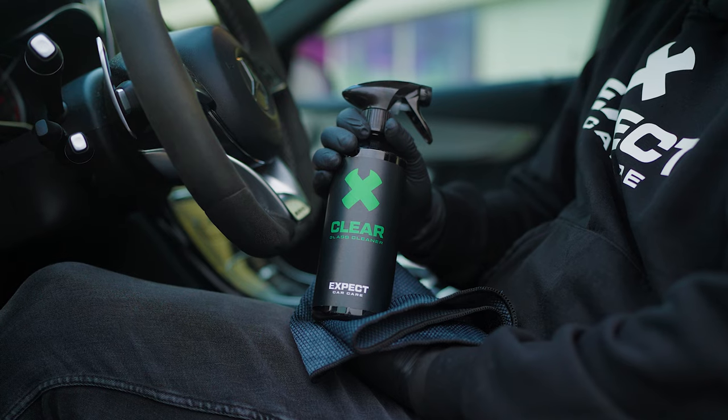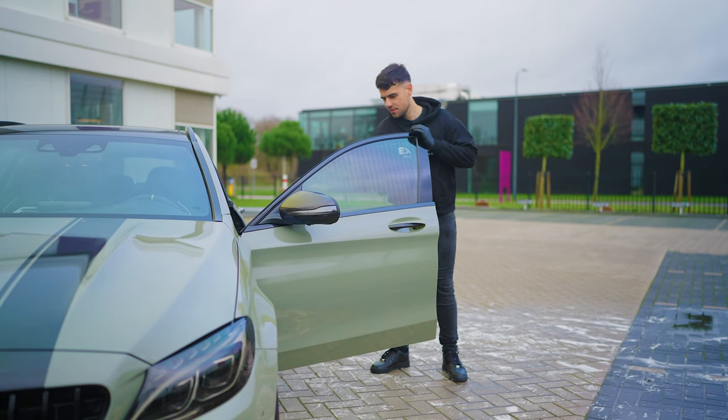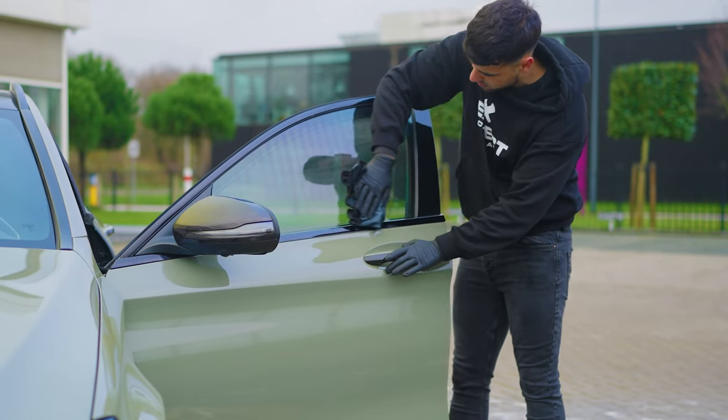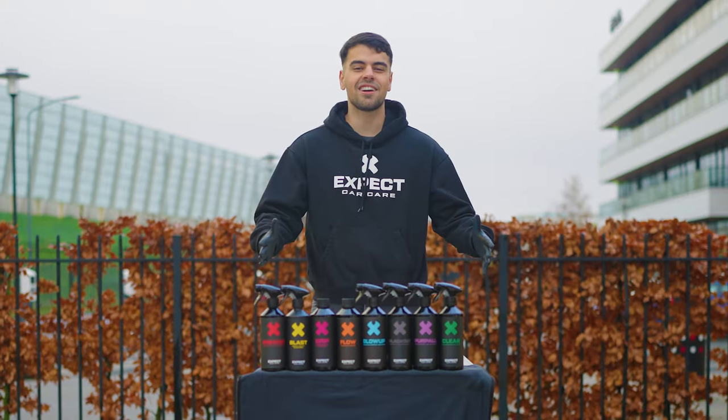Make your windows clear without leaving smears with Clear glass cleaner. Give your car the care it expects with X-Pact Car Care.